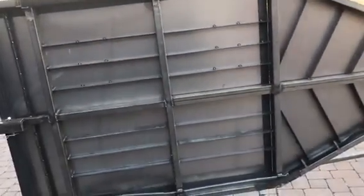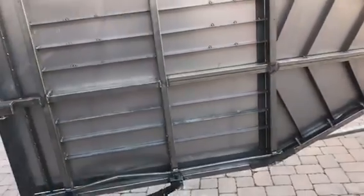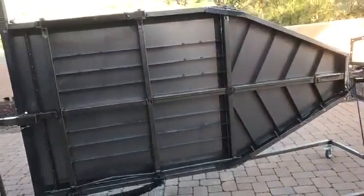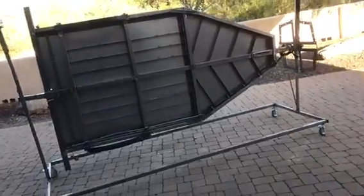After I weld this bottom piece up, I'm going to flip it upside down and spray some black bed liner coating underneath it — that should give it a nice look.